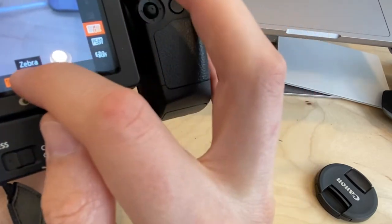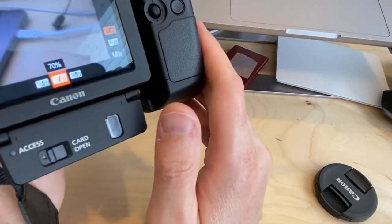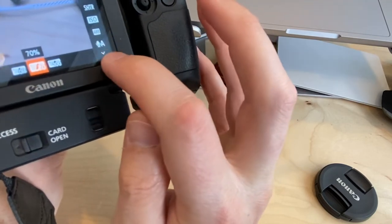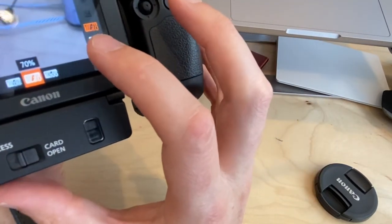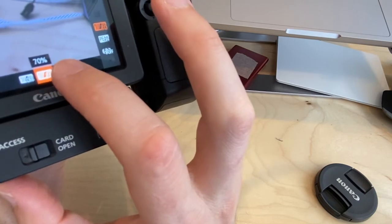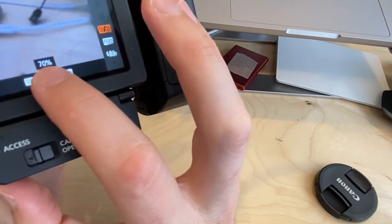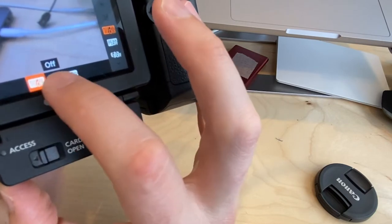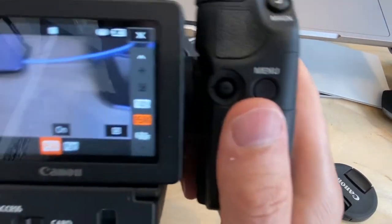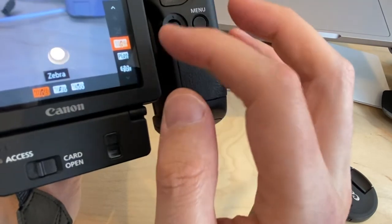Scrolling further, there's Zebra. Zebra shows areas that are starting to blow out — overly bright whites. At the 70% setting you can see the cable in frame may be a little too bright, suggesting the aperture might need to come down slightly. Peaking is also here but isn't showing anything right now. Zebra is a pretty helpful tool; peaking can generally be left off.